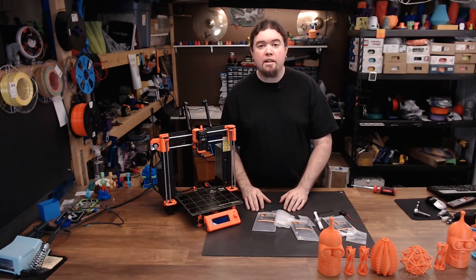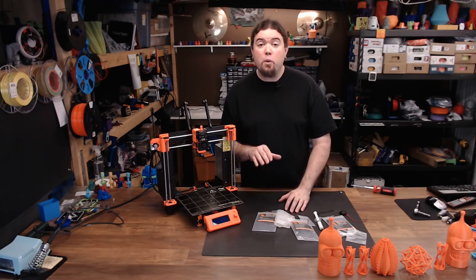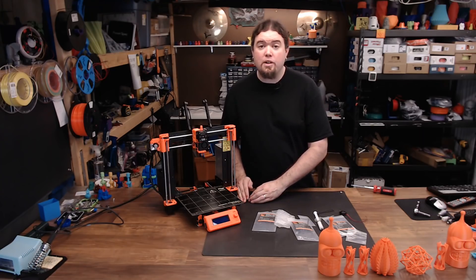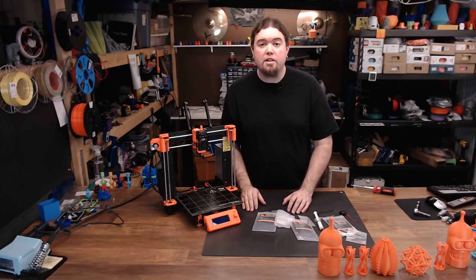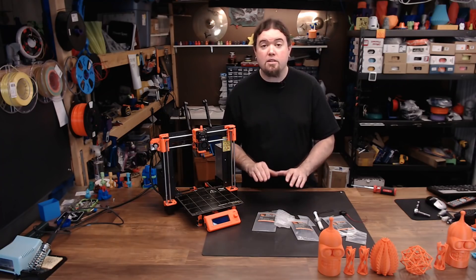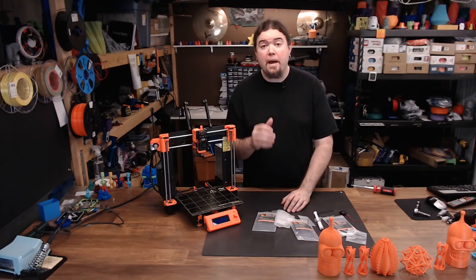Should you run right out and get yourself a Mosquito hot end? Well, the price is kind of high. But if you want a hot end that's extremely well-designed, pretty versatile, and almost completely hassle-free, then the Mosquito is for you. It's going to be the top-tier hot end in a lot of different 3D printer configurations. I have been in contact with both Dan and Chris from Slice Engineering on this hot end — they've both been extremely helpful, and I wish them the best on this endeavor.